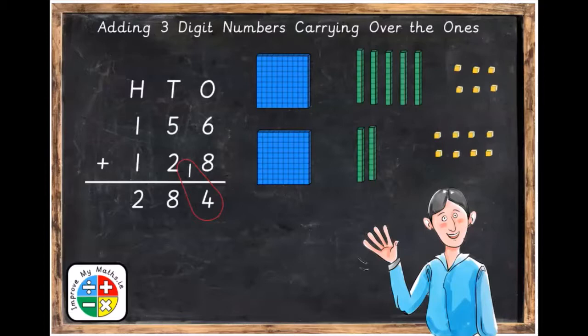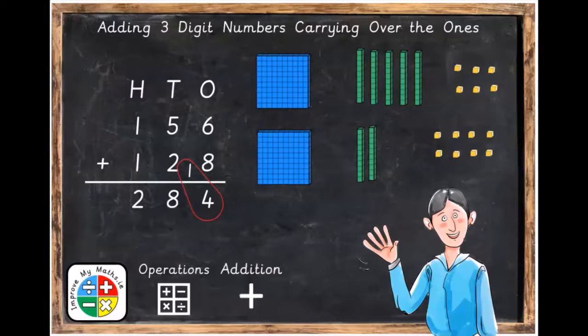Hi everyone. In this lesson we're going to be adding three digit numbers, carrying over the ones. This topic is part of the operations and addition area of maths and it's suitable for children who are eight years and older.